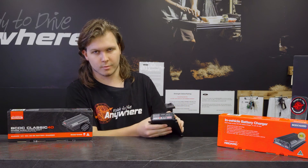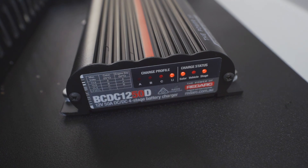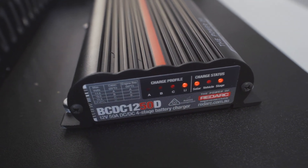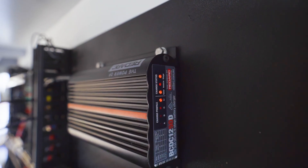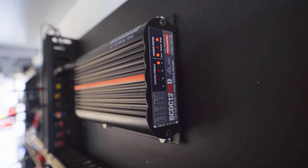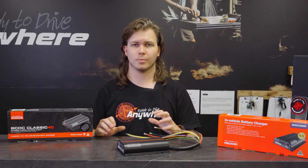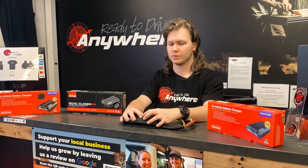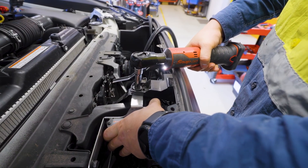On the front you've got your main indicator lights to tell you what's happening — four main lights for the charge profile you're in, and your vehicle and solar lights to tell you where the unit is taking power from. Lastly you've got the stage lights, which line up in multiple patterns to tell you which stage the charger is at — whether it's in float, absorption or bulk. These Classic chargers are mainly designed around under bonnet usage — they're fully waterproof, sealed units that handle heat a lot better.